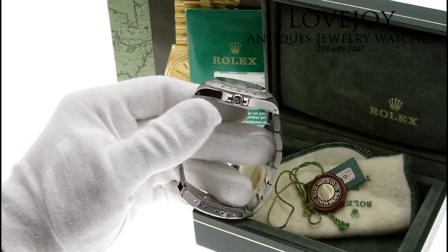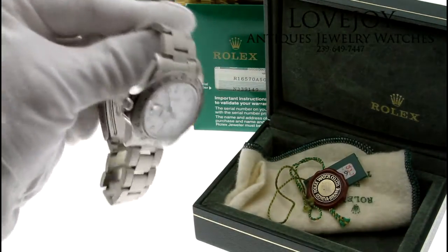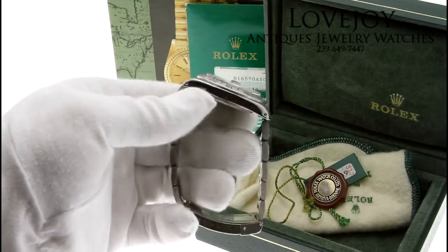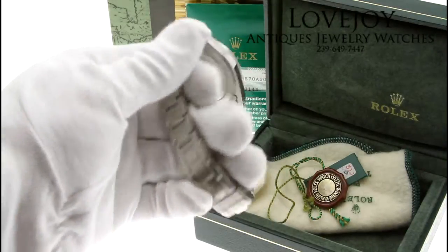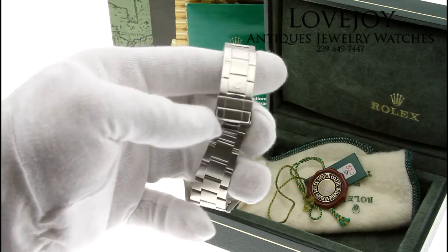This particular watch carries an N prefix serial number and, as you can see from the video, it does come with the original box and paperwork as well as the warranty card, a couple of hang tags, and the Rolex polishing cloth. It has just come back from full inspection and certification from our master watchmaker and is guaranteed to be 100% authentic Rolex.